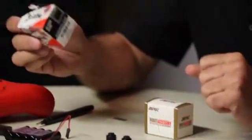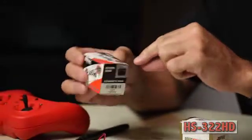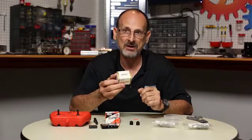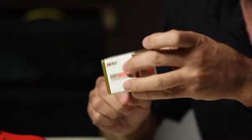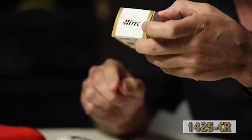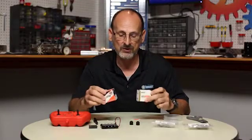We want to make sure that we clearly understand the difference between the two. There's our standard servo that is marked 322HD on the outside. This is a servo that gives us a range of 180 degrees of motion. And this is the continuous rotation servo that acts as our drive motor and will continually rotate, marked with the 1425CR on the box. So continuous rotation, standard servo — these are the two types.